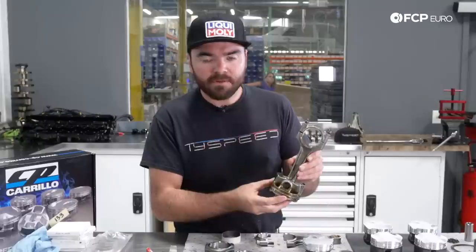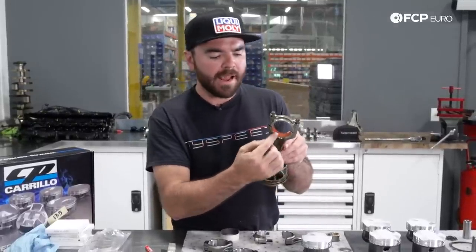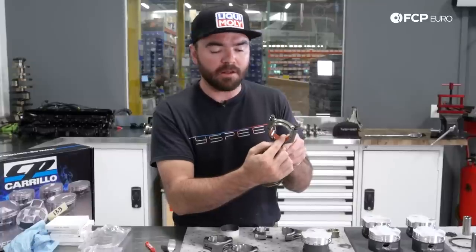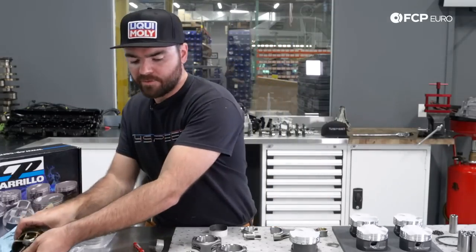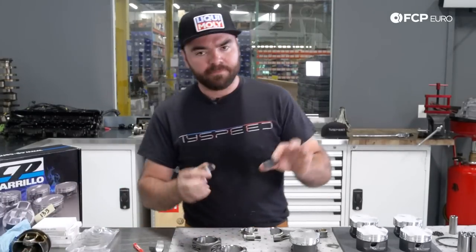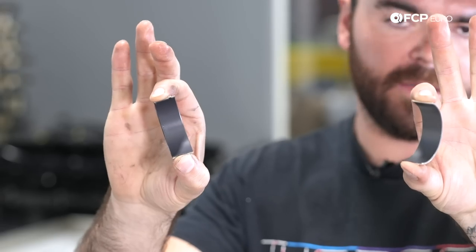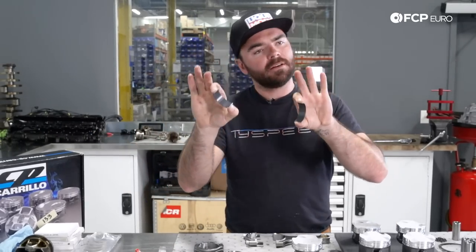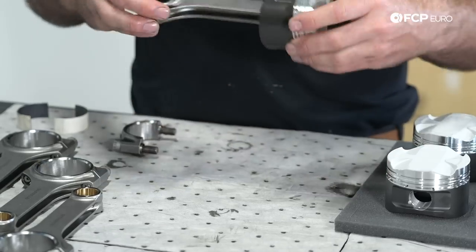One thing worth noting about the stock piston and rod assembly: the factory bearing uses a plastic orange coating on the top, which I believe was added to help cut down on upper rod bearing wear from automatic start-stop, which puts a lot of undue stress on the bearings. In aftermarket bearings, however, this coating is not present. These King bearings have a top and bottom shell that are the same color and size — pretty standard for an aftermarket bearing, since we're building a high-performance version of this engine.